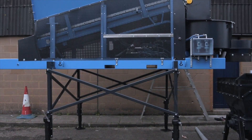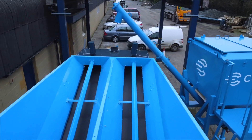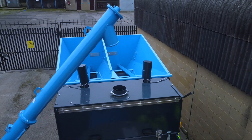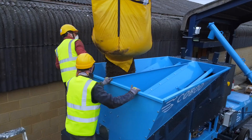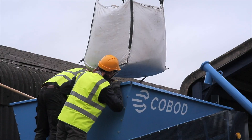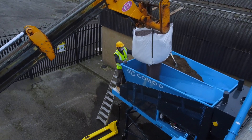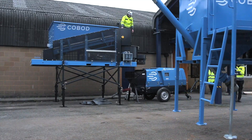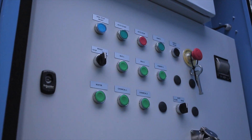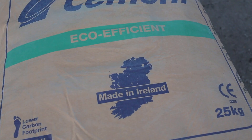The COBOD BOD2 3D concrete printing machine is autonomous on-site. Next to the printer, a mixer or batch plant is loaded with local aggregates specific to project requirements. A silo automatically feeds cement directly into the batch plant and the exact ratios of the mix are controlled by an operator from a panel on the side of the plant.